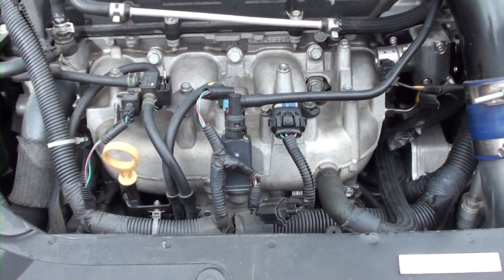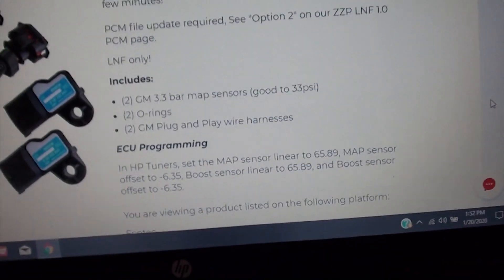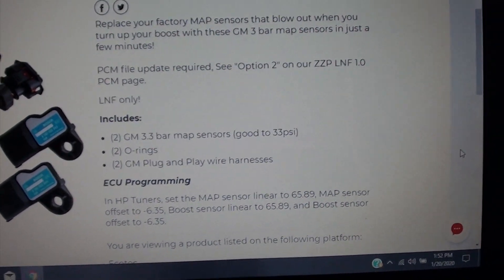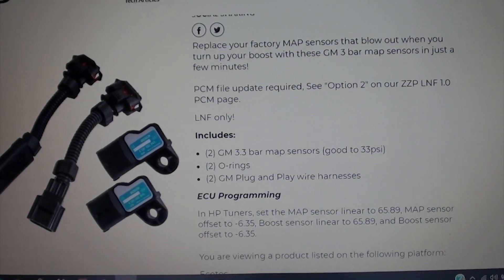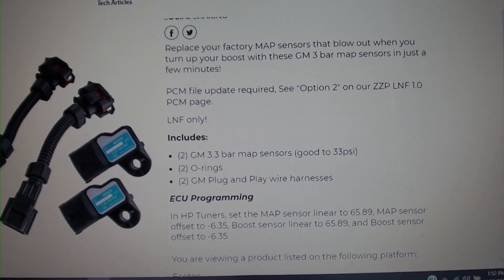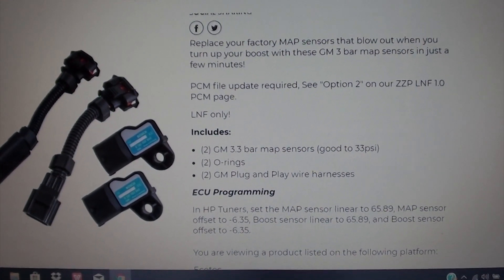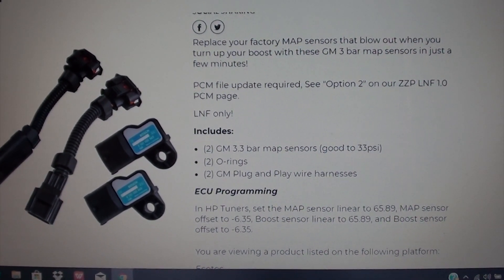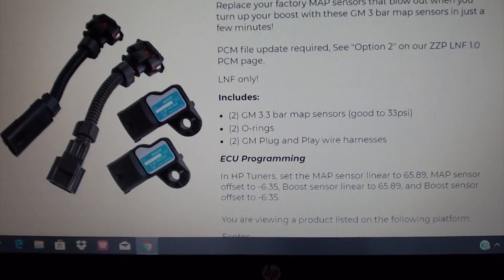One of the upgrades you're going to need is the three-bar MAP sensors. If you're going to raise your boost level, it's pretty safe to run these engines at about 22 PSI. You can run them higher than that, but you're going to blow out the MAP sensors. You'll want to upgrade those — you can get them on ZZP's website.